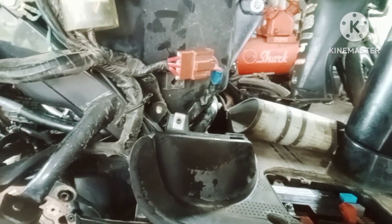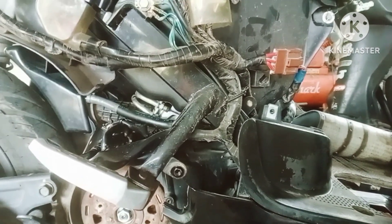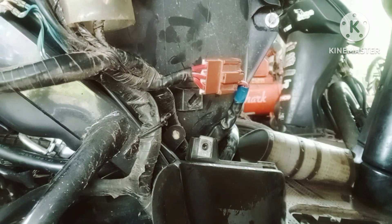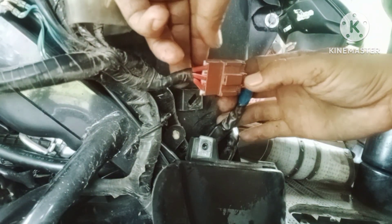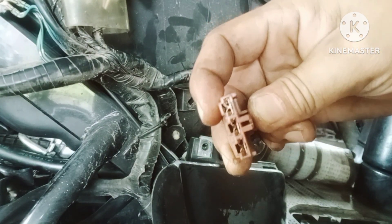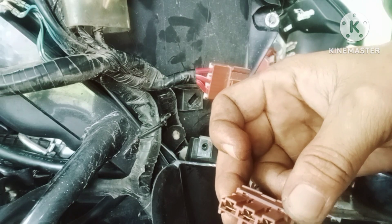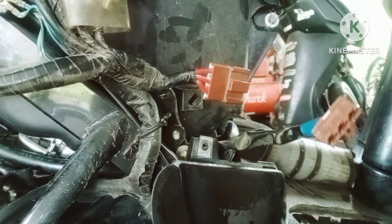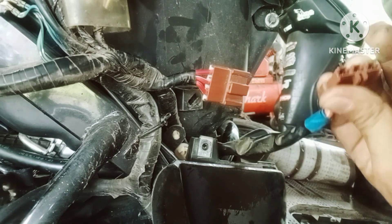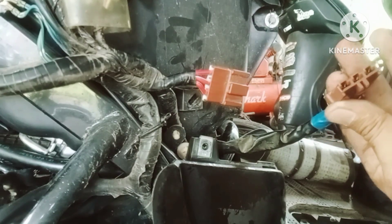Untuk penganalisan lebih lanjut, saya akan coba mengecek kembali bagian soket-soket. Siapa tahu ada yang renggang, ada yang kurang rapat. Yang pertama akan saya buka bagian soket ini, yang terhubung langsung dari starter komponen atau dari spool. Di sini tidak ada masalah, di sini masih bagus. Kita coba rapatkan, siapa tahu kurang connect dengan pin yang di sini. Kita rapatkan lagi biar dia lebih kuat, biar terikat kencang dengan lawannya. Sudah kita rapatkan.